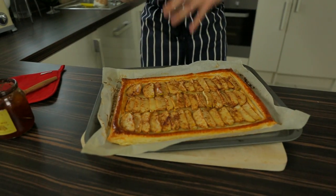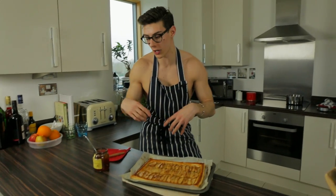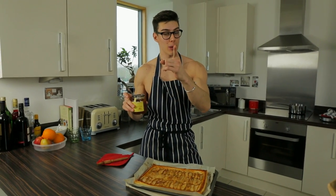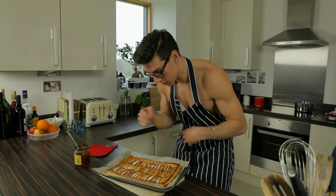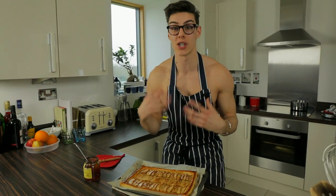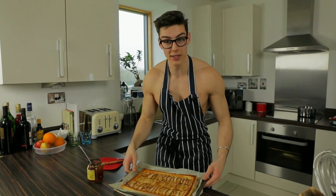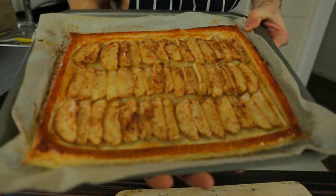Oh my gosh, it's out of the oven — it's been in for 30 minutes and look at it, it is so fancy and it looks so tasty! For that beautiful gloss finish, I've got a tablespoon of my dad's homemade marmalade — Papa Topless Baker is in the house — heated up with a little bit of water. I just took my pastry brush and painted it all over the tart, and that gives it that gorgeous gloss finish you can see. A little Topless tip!